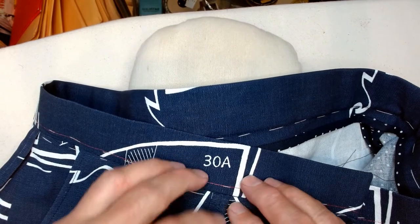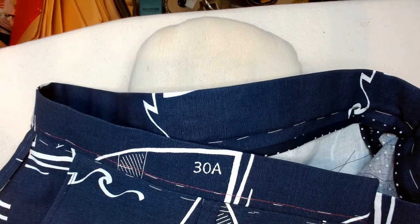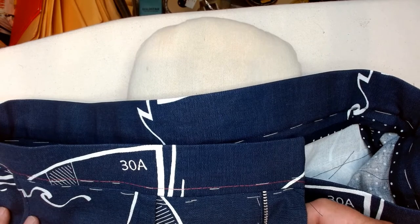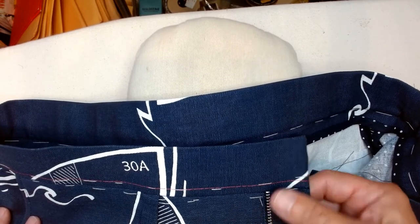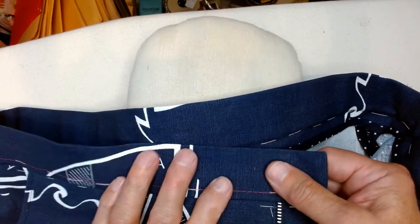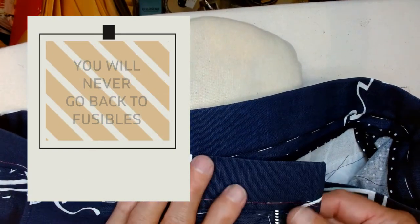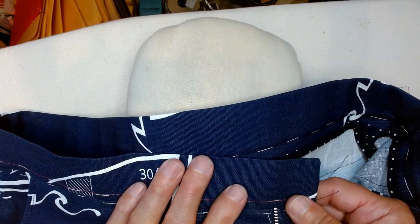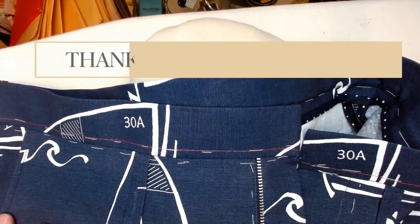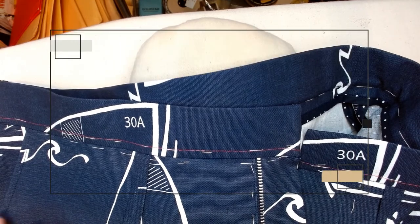All that really remains is finishing off the belt loops and hemming them. I hope that this has been helpful and that you might be encouraged to use band roll interfacing. I just think it gives a superior waistband — it feels like a really quality pair of trousers. It's just a way that you can elevate the quality of your makes. I know this has been a long video, so I wish you all happy sewing and I will see you next time.